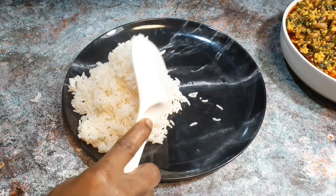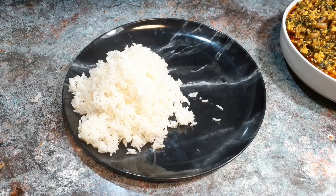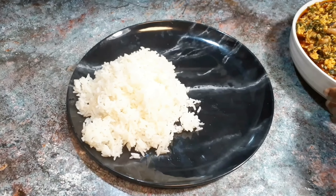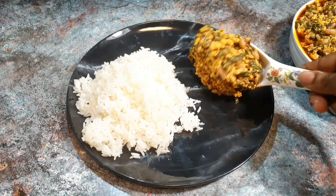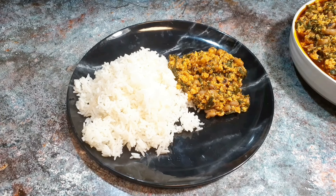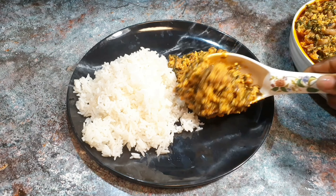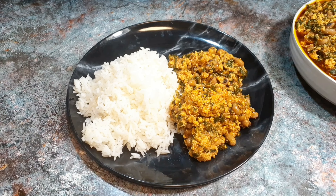My brother has been telling me that any food that has good aroma does not taste good — but that's a lie! This one smells very good and tastes very good as well. Thanks for watching, and always remember: without you we cannot make this channel, so please take good care of yourself and know that I love you.